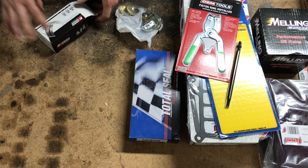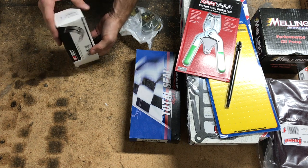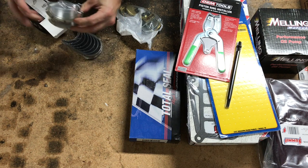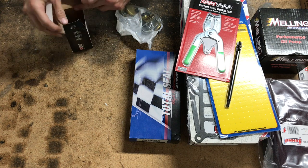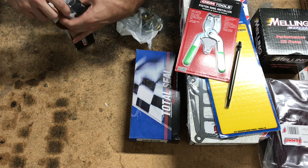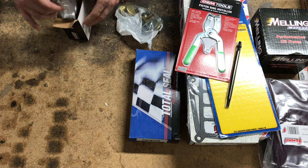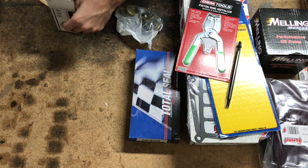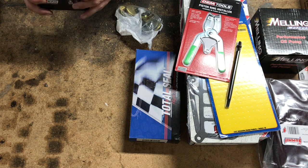Looks like we've got some King bearings. This is the SI series — we've got our main bearings and thrust bearing. A lot of guys have good things to say about King bearings. These are 10 thousandths undersized bearings since the crank has been cut ten thousandths.